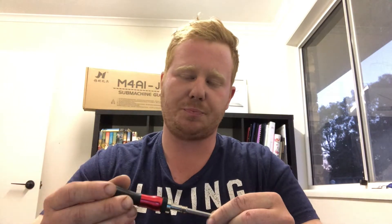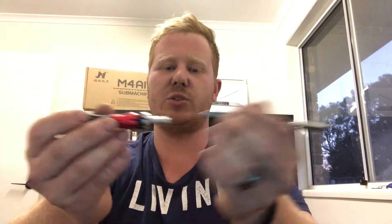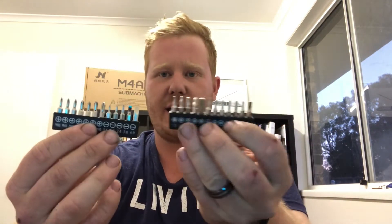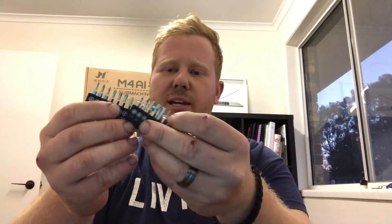So when you're working on gel blasters, I definitely recommend getting yourself some good tools. I found this set of tools at my local hardware store — it's a ratchet screwdriver. It came with an extension and sorted heads. I definitely recommend getting one of these; it makes it real easy to work on your blaster.